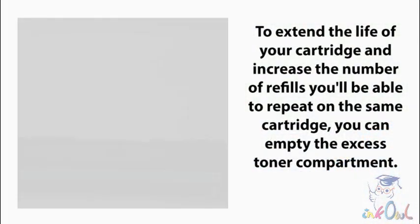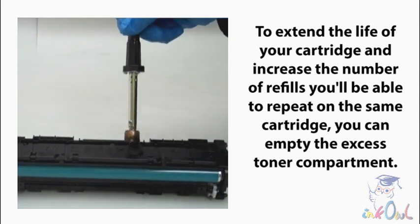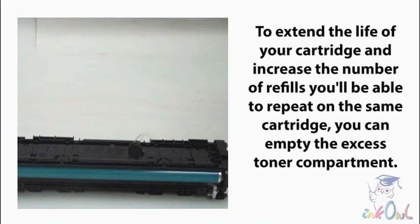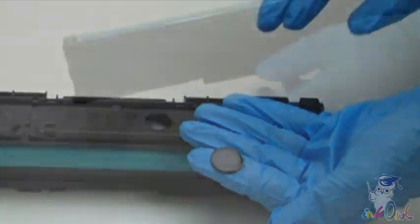To extend the life of your cartridge and increase the number of refills you'll be able to repeat on the same cartridge, you can empty the excess toner compartment. To do so, pierce a second hole here, empty the contents of the compartment, and seal that hole.